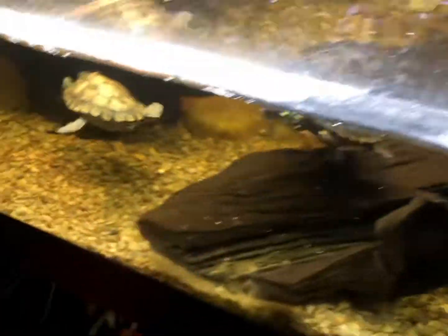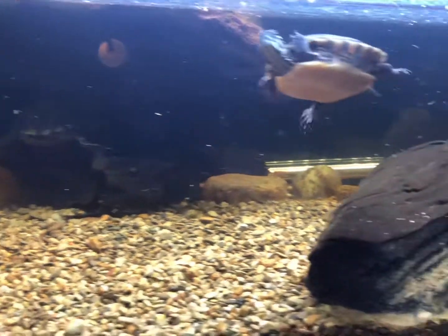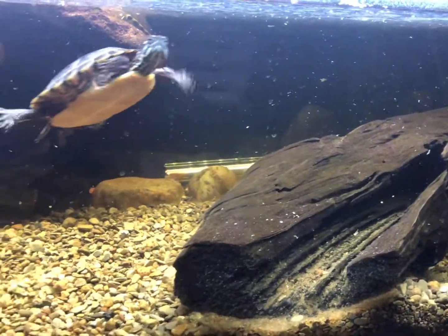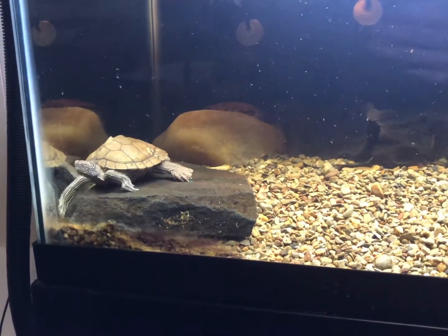I'm having a hard time believing that a four-inch turtle is in fact sexually mature, but maybe I am wrong — maybe they are and I just don't realize it. I don't know, we shall see. All right guys, until next time, later.